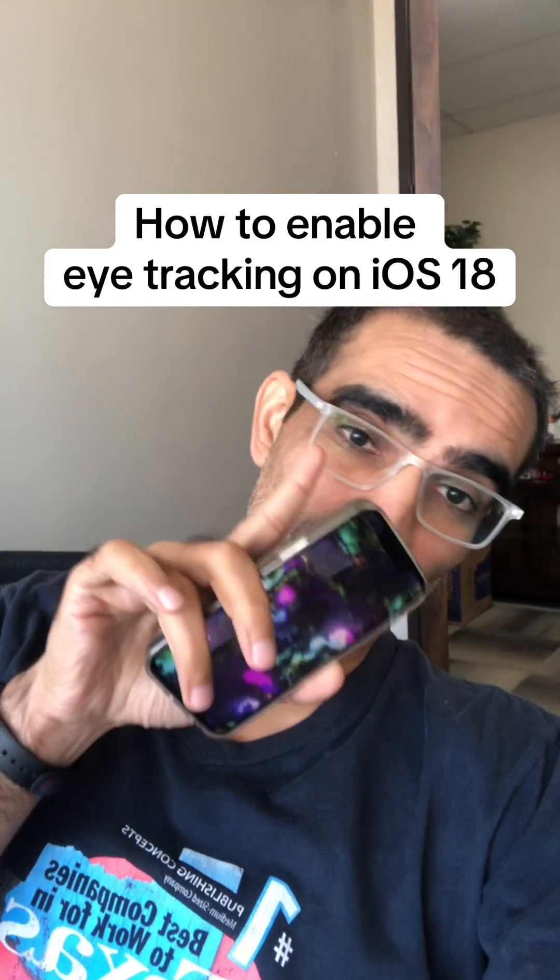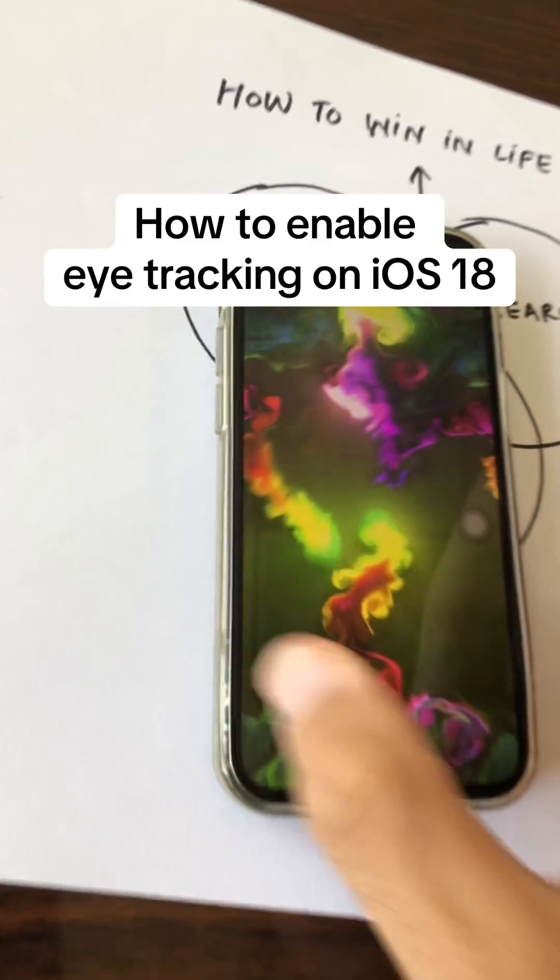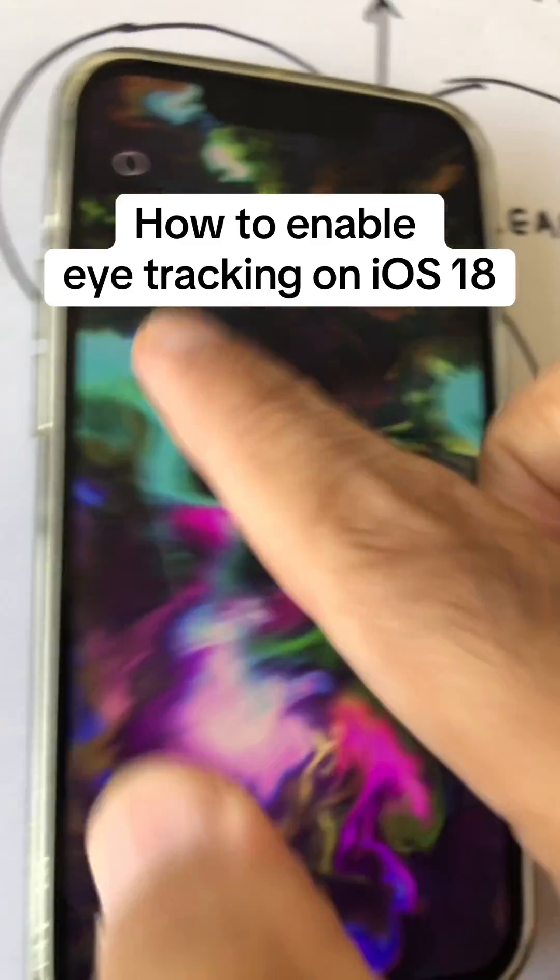Did you know you can control your iPhone with your eyes? It's a brand new feature in iOS 18 and let me show you how to set it up.